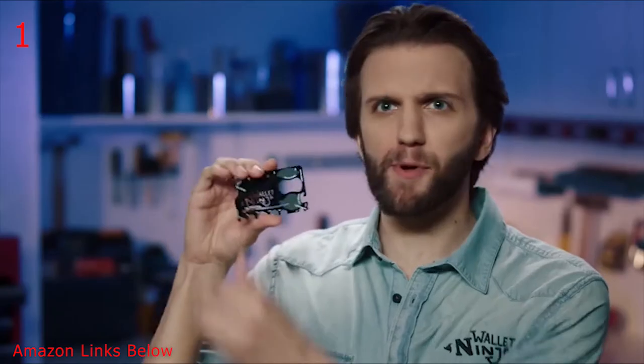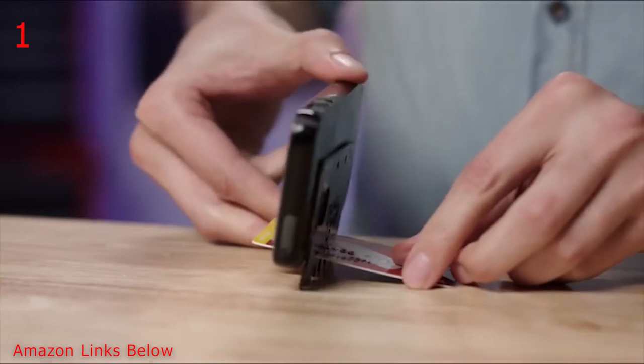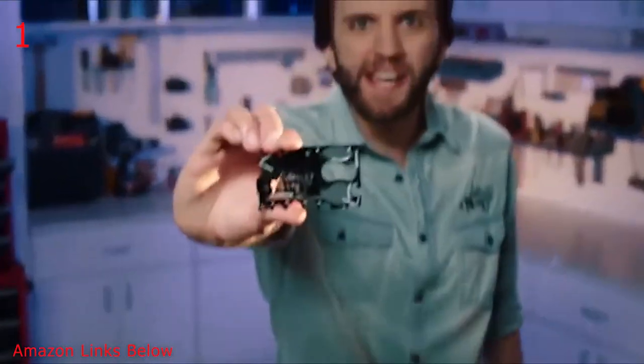It has a centimeter ruler on one side. Flip it over, you've got inches — two whole inches. That's all you really need. Now watch — slide any credit card into the slit and now it's a stand for your smartphone.